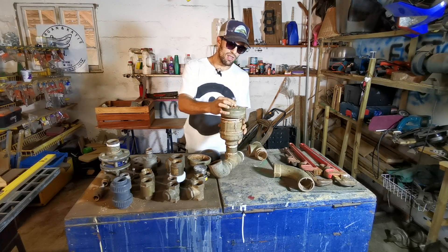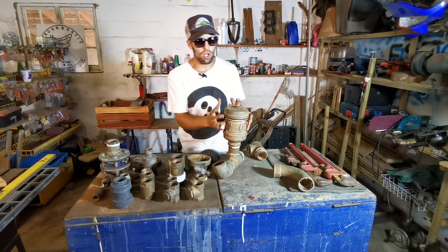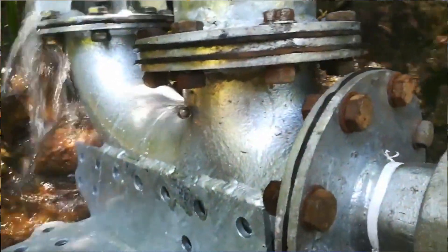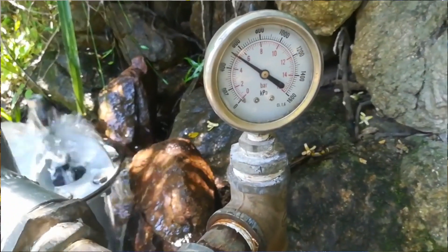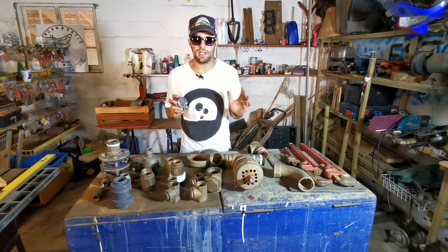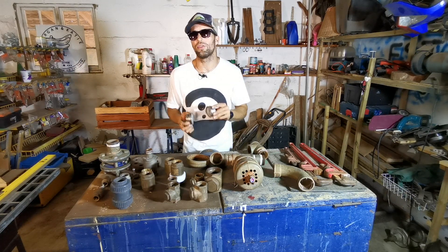We decided to take everything we'd learned — what worked and what didn't — and make our own design. We built a full four-inch ram pump out of galvanized fittings with the simplest valves you can make, to get away from all these expensive parts that keep breaking. I'd also recommend not going without pressure gauges — you have no idea what's going on inside your ram pump unless you've got one attached, so you can monitor and optimize your pressures.